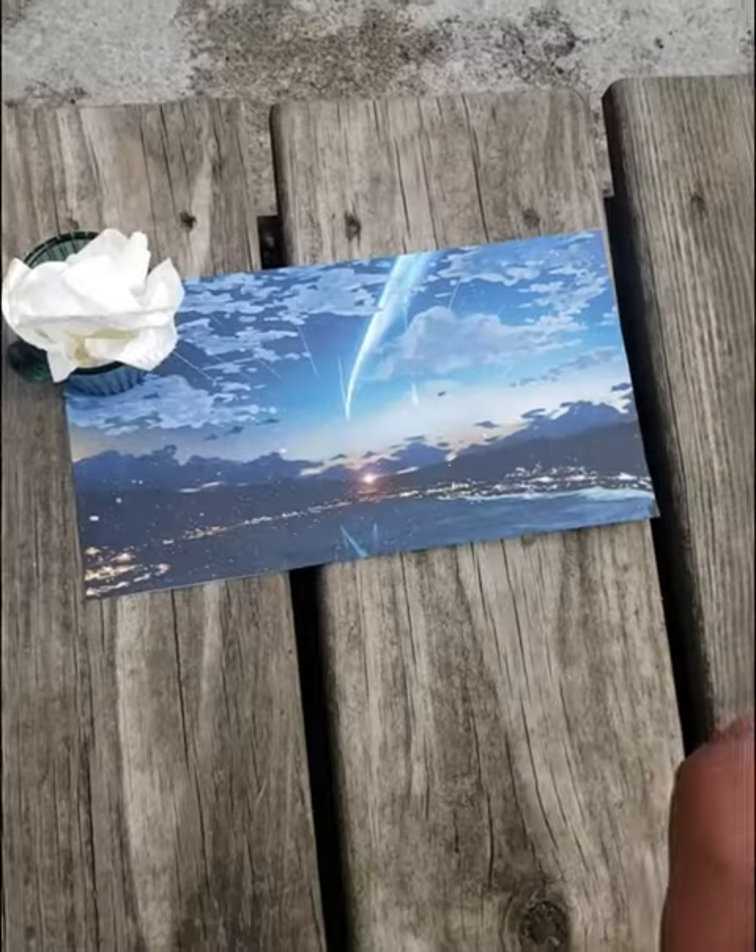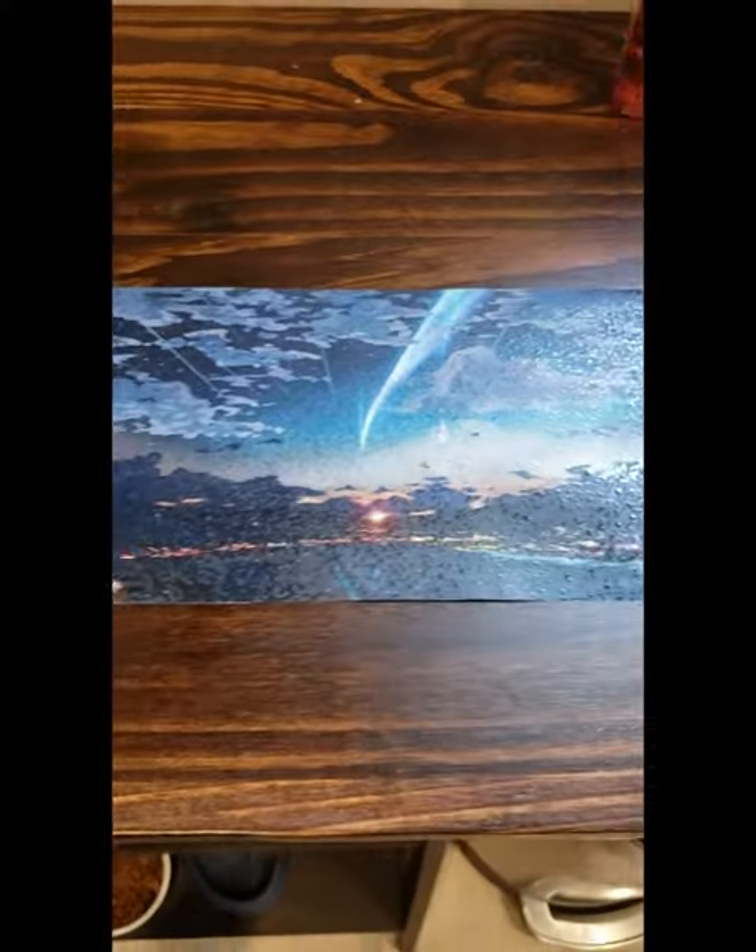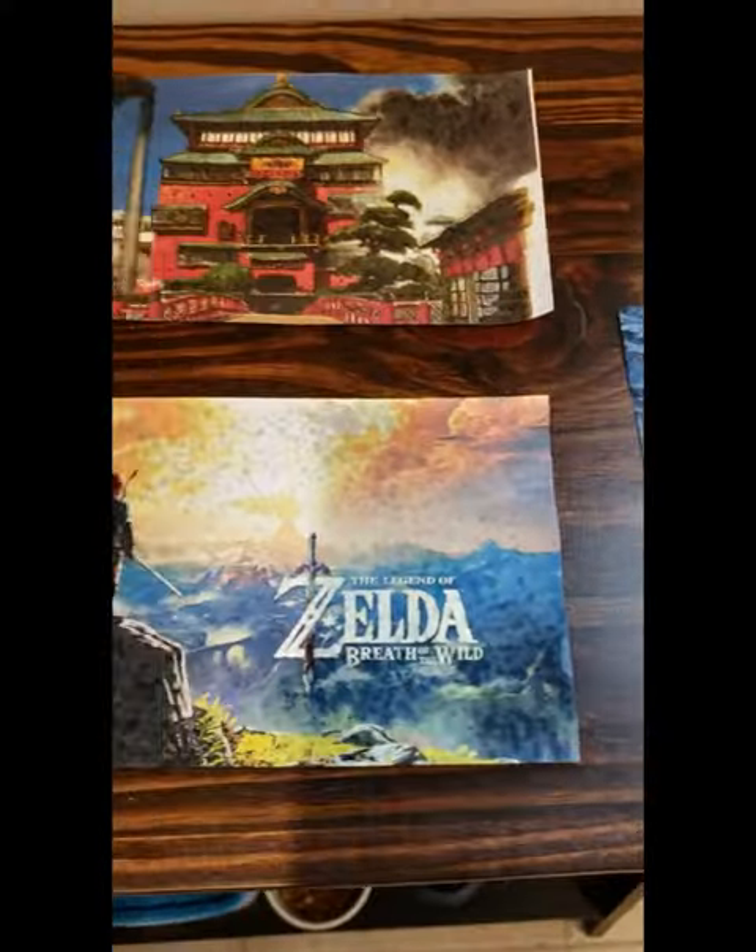Go ahead and both print and cut out your image. Next, we're going to spray on the sprayable polyurethane. That helps keep the printer colors from running once you apply the Mod Podge.